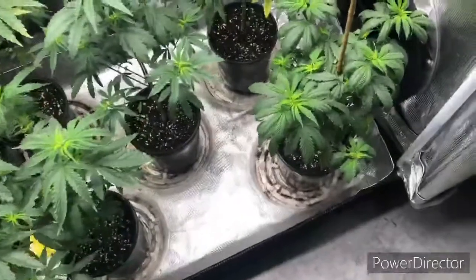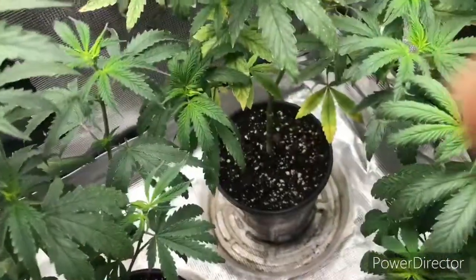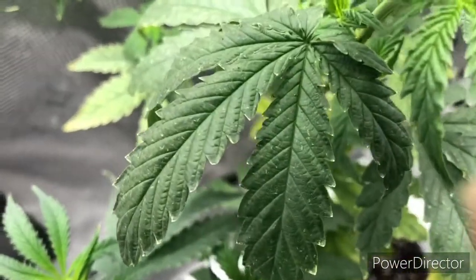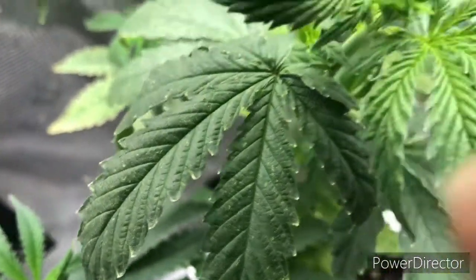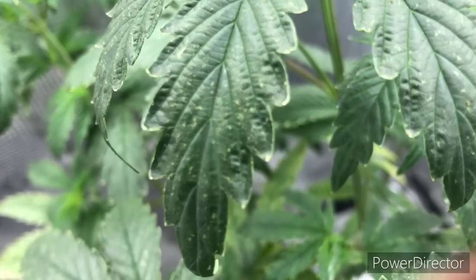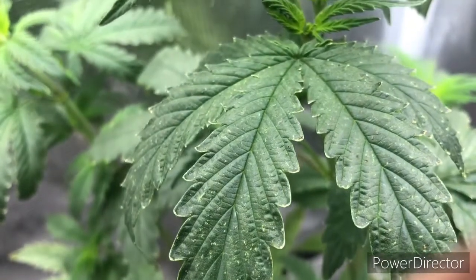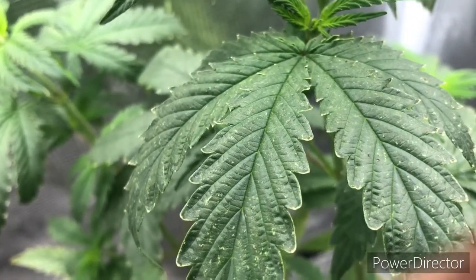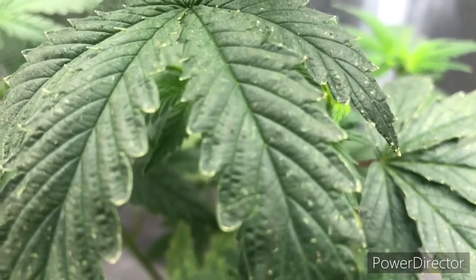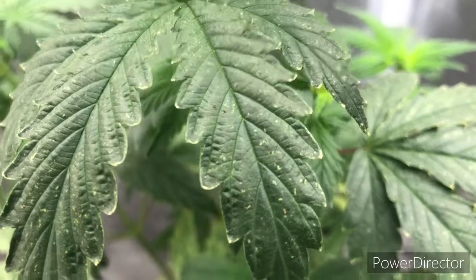Let's get up close and personal to these plants and really get in here and dissect these leaves so you can know what to look for. Look how these leaves are looking — real funky looking. You can see they're all discolored. You may see some spider webs. See those little white spots and dots I was talking about? Look closer — you see this thing moving right here? Let me zoom in on it. You see it right there moving.